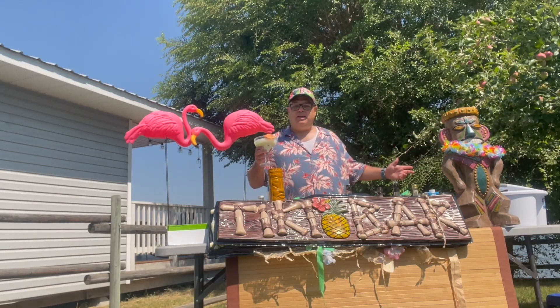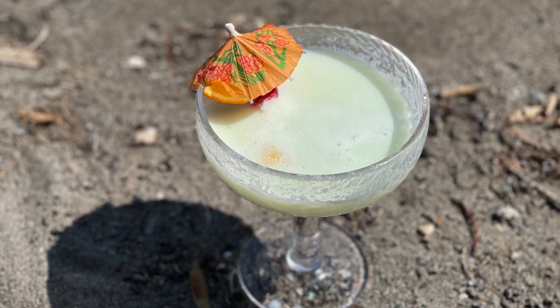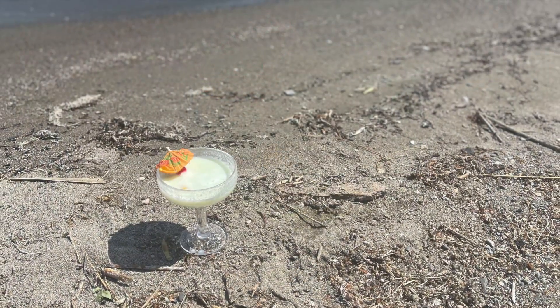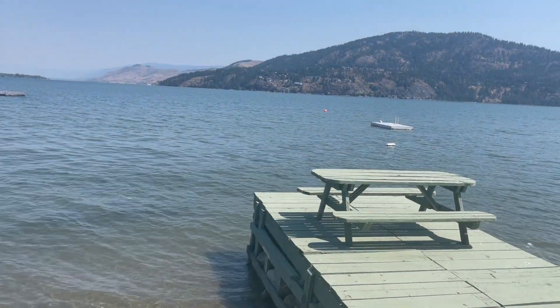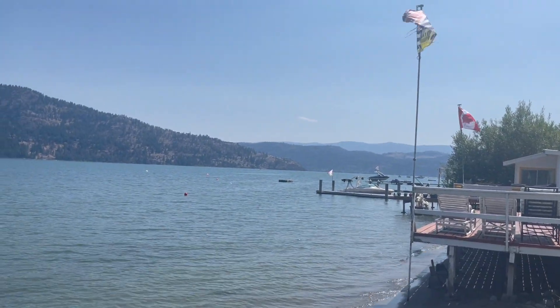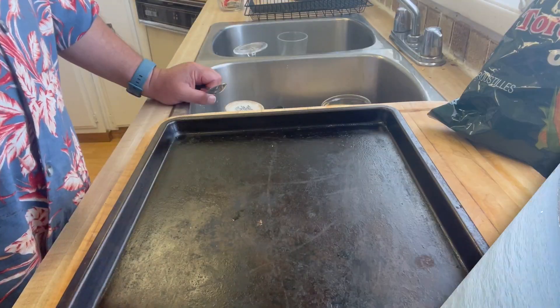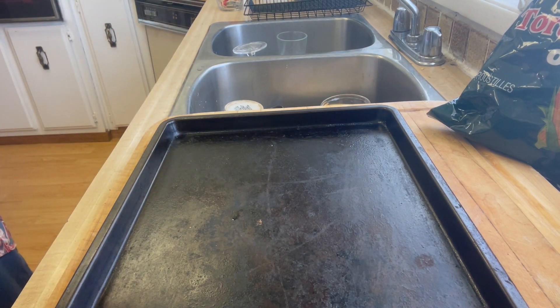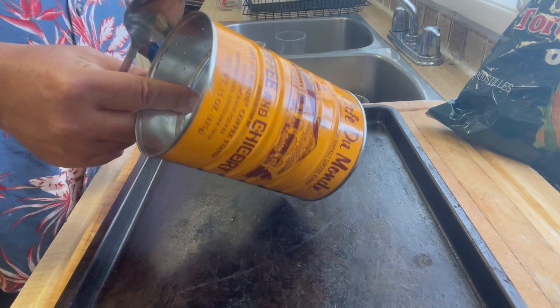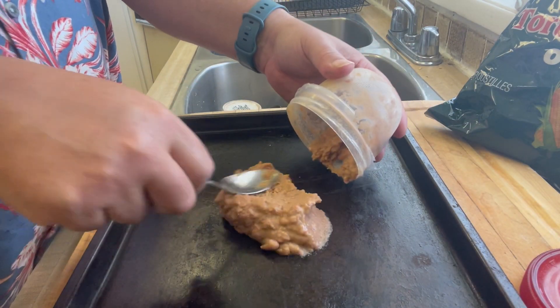Coming up next, we got Appies with Chappie by the lake. All right, so I'm going to do some trash can nachos for Appies with Chappie by the lake. I think I saw this in one of Guy Fieri's restaurants. So I'm just going to build up the nachos in this coffee can. For my base, I got some refried beans — that's going to hold everything in place, I hope.